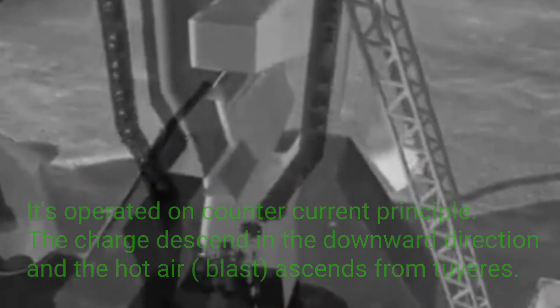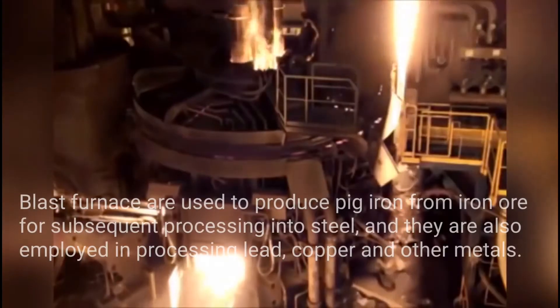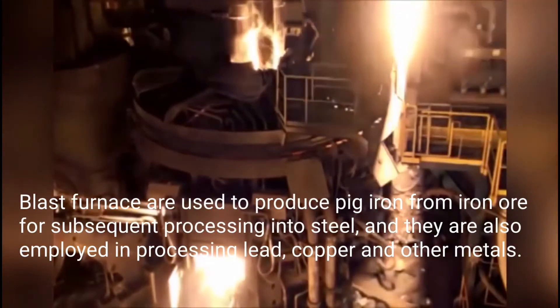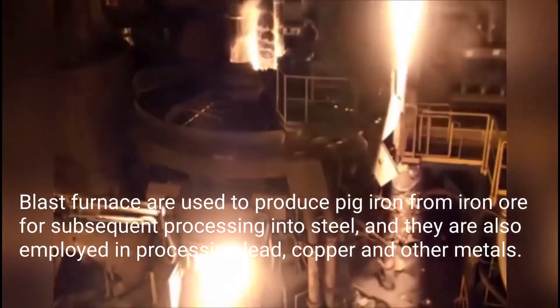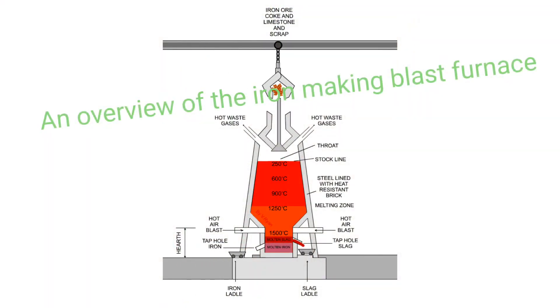Blast furnaces are used to produce pig iron from iron ore for subsequent processing into steel, and they are also employed in processing lead, copper, and other metals. Here is an overview of the iron-making blast furnace.